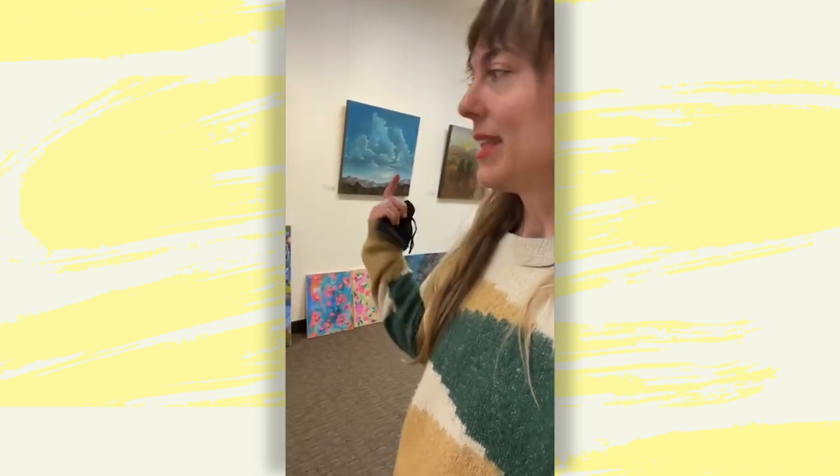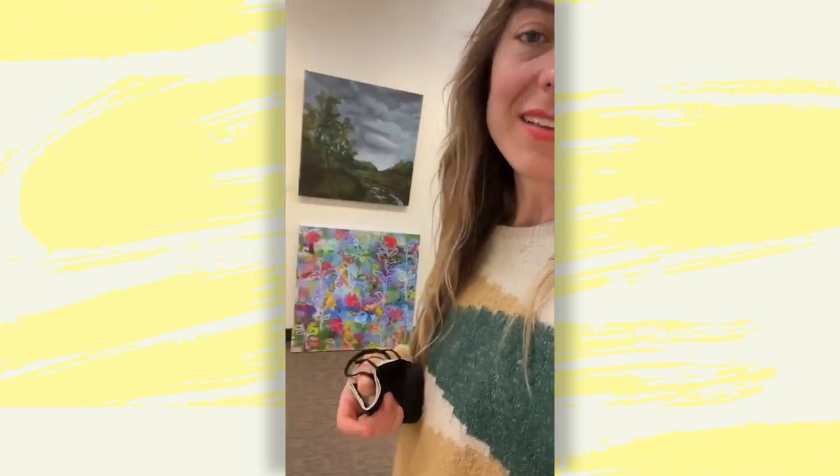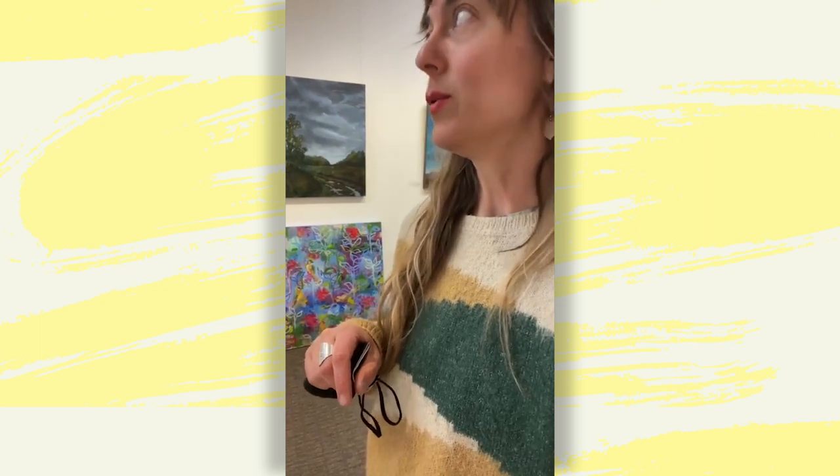The curator here, Seth Nihil, does this amazing job of coordinating artists to put our work up here and then helping to hang the shows. It's a really, really beautiful space.